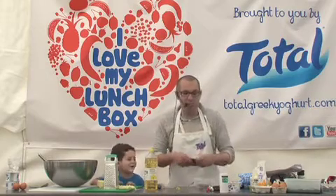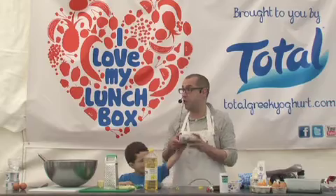I keep losing my bowls. 100 grams of chocolate — I'm going to show you how quick it is to make a really, really easy chocolate mousse.